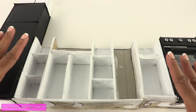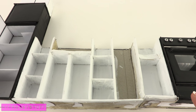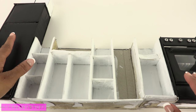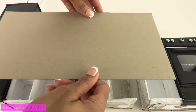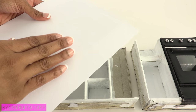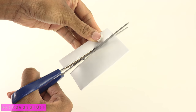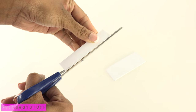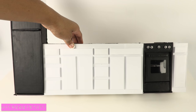Plan B is going to be a lot simpler. We're going to just make faux cabinets in the front. I can salvage the stove and the refrigerator and reuse the cabinet doors. So I cut a piece of cardboard that can go all the way across, cover it with paper, glue it onto the front, then resize and cut the cabinet doors and glue them onto the front.